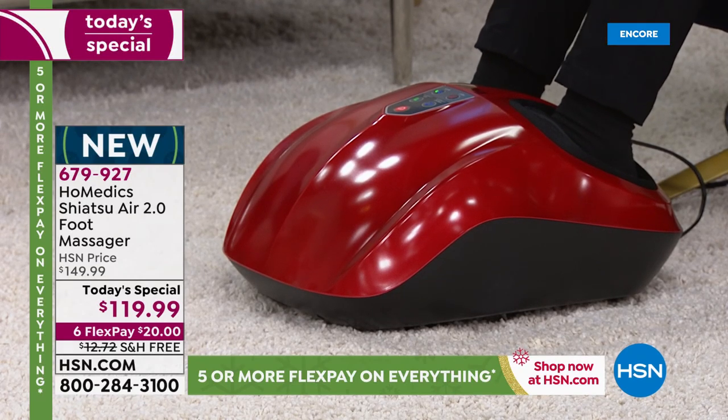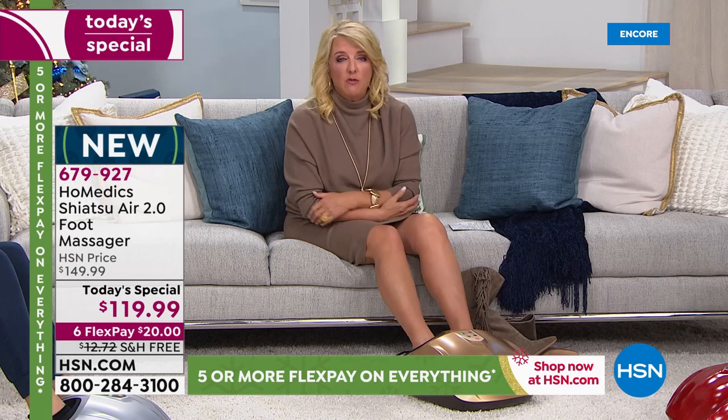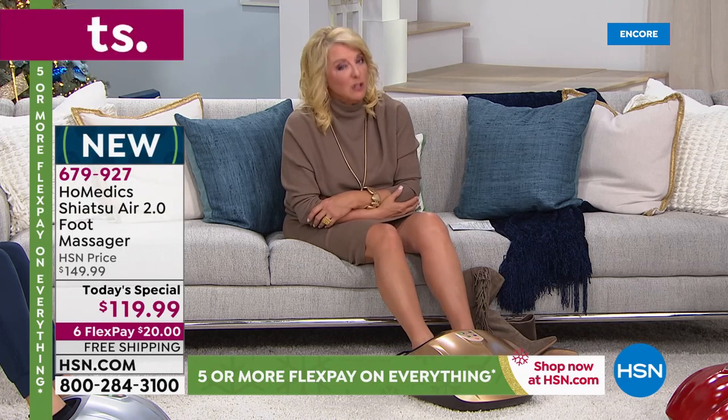I want to talk about our credit card — here's the time to use it. If you do not have our HSN card, you might want to think about applying tonight. You can go online, and if you're approved, you get to use it instantly. You will instantly get $40 off on this Homedics massager if you charge it on our card — it's our gift and our way of saying welcome. Tonight would be the perfect time to get it.